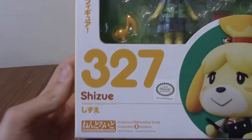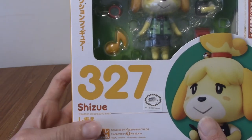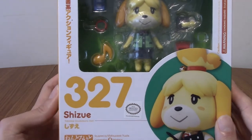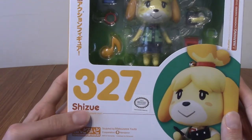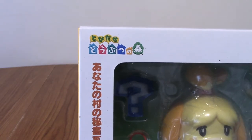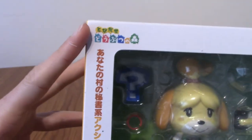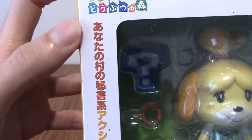As I mentioned, Shizue is obviously the Japanese name for Isabelle. Over here it was localized to Isabelle, and for the rest of the video I will refer to her as Isabelle. Even though Shizue is technically her name. We have the Animal Crossing logo up there — I'm pretty sure it's called Animal Forest or something. And I can't really read that because that's a lot of kanji.